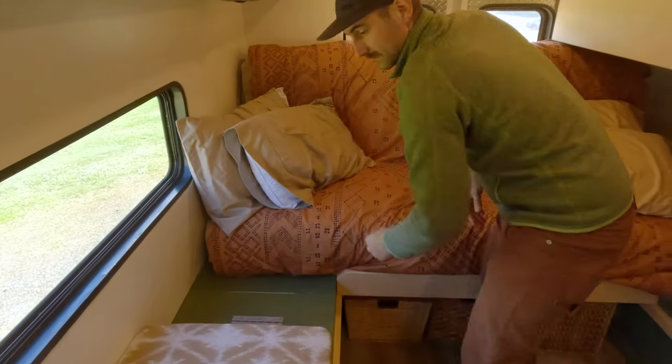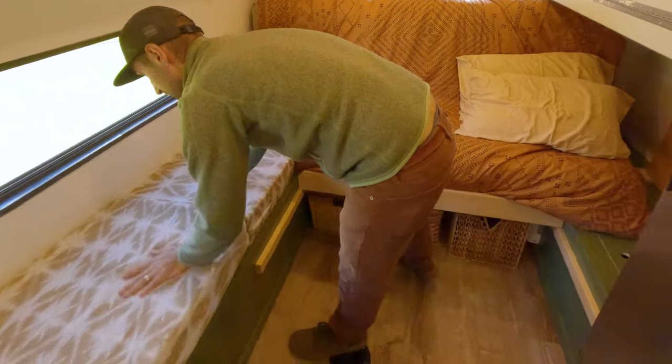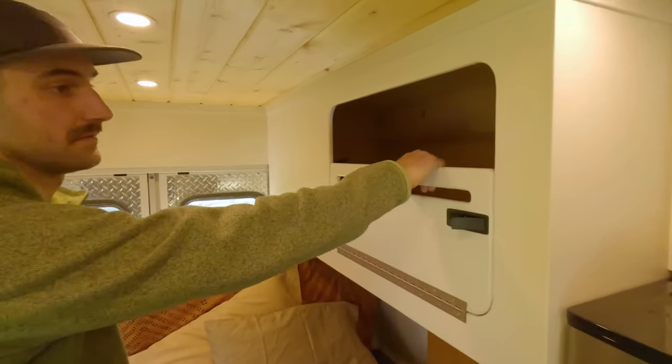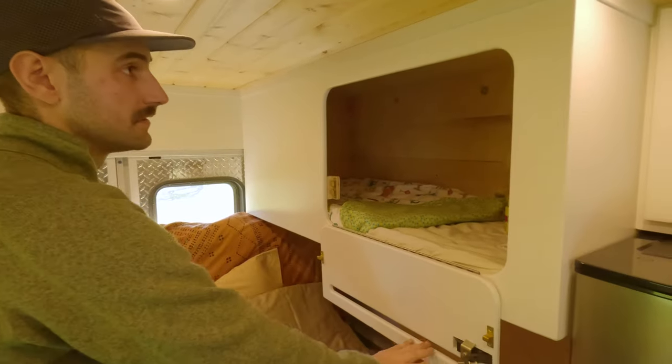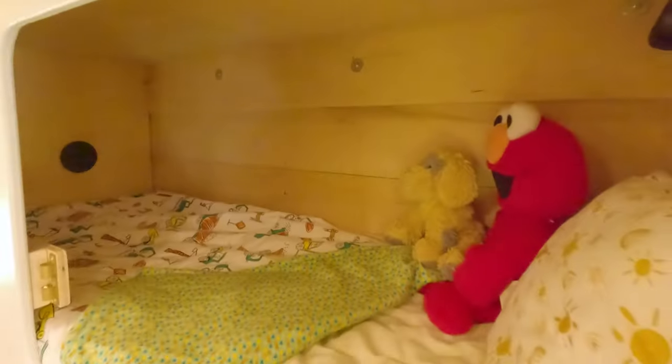In our previous build we didn't have any ventilation for our son's bed. For this build I've situated his bed in a place where there's a vent, and when I turn the exhaust fan on it actually draws cold air in through the vent and circulates air around his bed. I'm really proud of that feature.